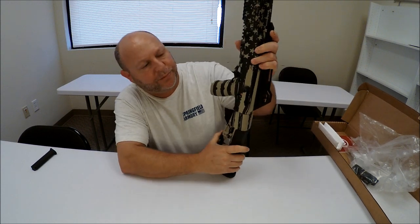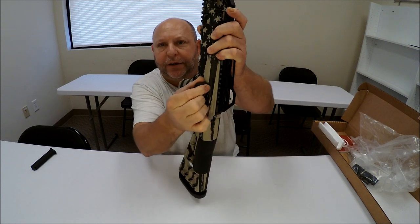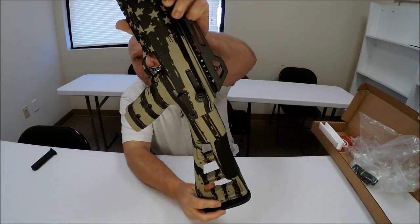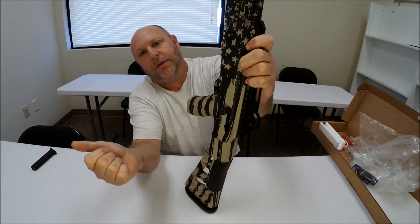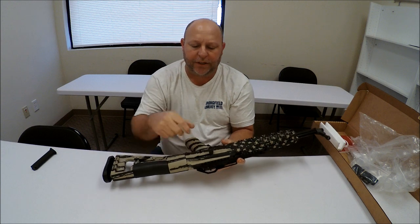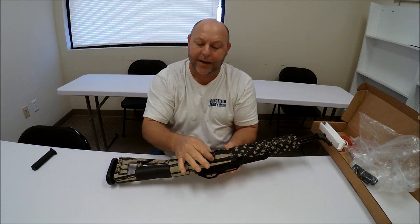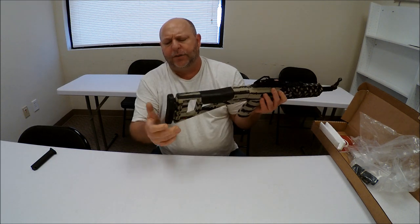One neat thing about the charging handle — you can see there's a little play, and you can probably hear it on camera. That is purposely designed that way. When you pull the charger back you can press it in to keep it open, and to release it you pull it back out. It doesn't stay open unless you press it down. That loose slot is designed to be that way — don't try to tighten it down as far as it'll go.